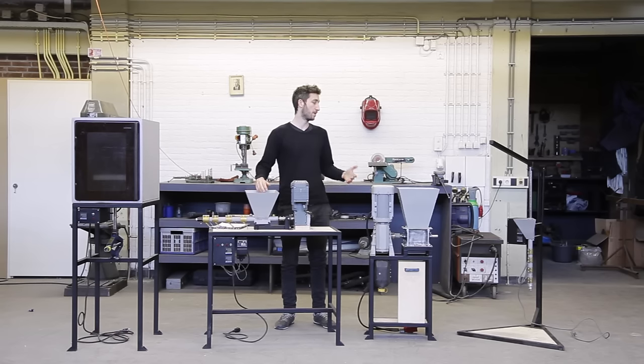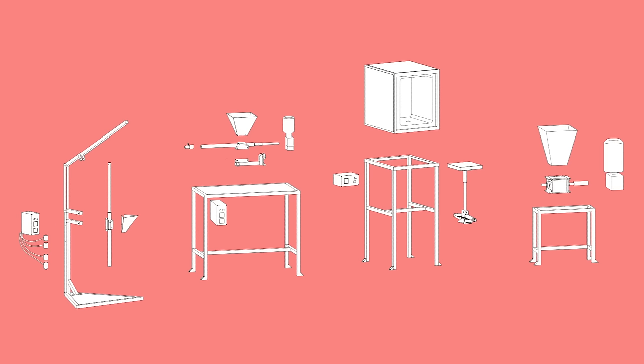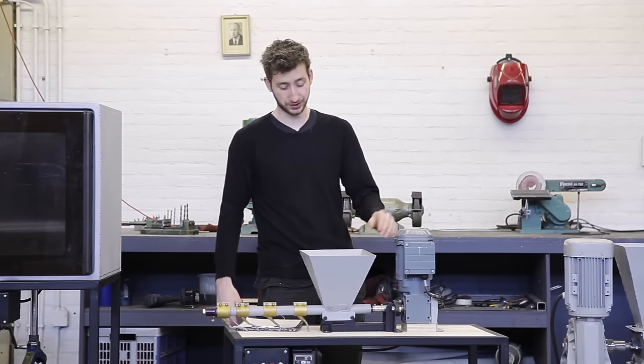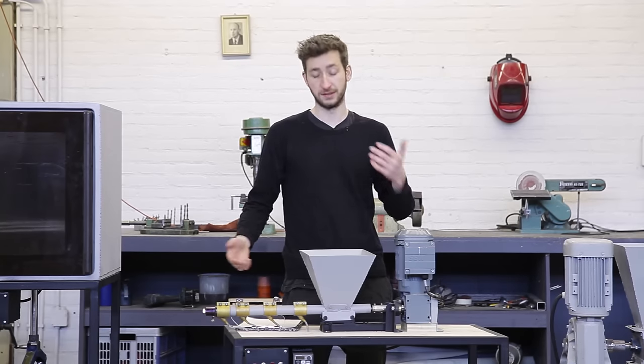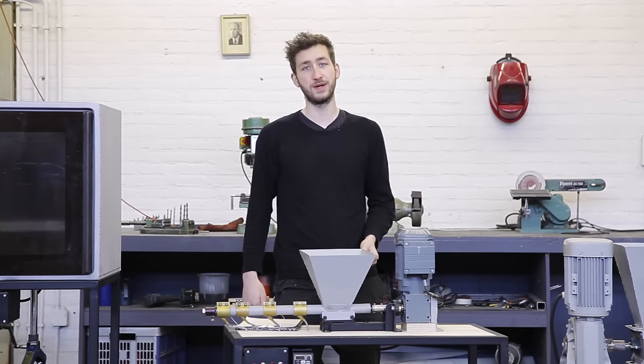It depends what you want to make on which machine you need, but we suggest to focus on one technique first, fully master that, and once you have it, build another machine. All the machines are built in a modular way, which means you can always upgrade and repair but also customize them. For instance you could build a wooden hopper on your extrusion machine, or have the shredder running on wind power, or maybe fully customize it to your needs. We provide the basics but together with the community we can make them superior.